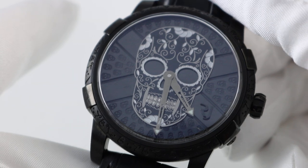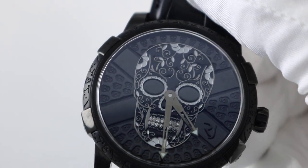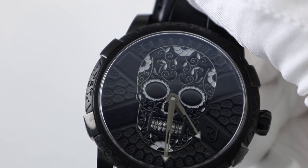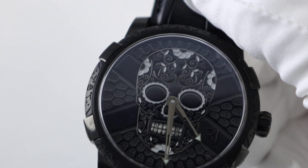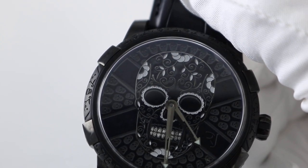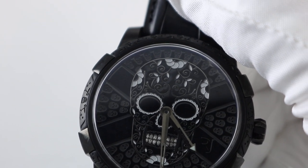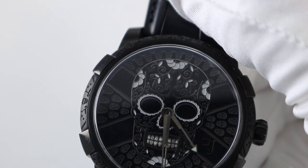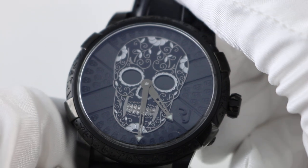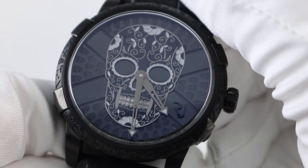This is a special edition piece — the second series of the Día de los Muertos. The first series was a 48 millimeter case; these watches are the 43 millimeter case. The Día de los Muertos is celebrated on November 2nd through the intangible cultural heritage of humanity. They've been celebrating this holiday through UNESCO since 2003. The whole idea is that these skulls really brighten up the streets of Mexico with their related festivities and traditions.